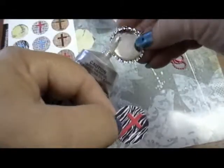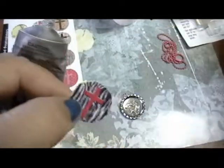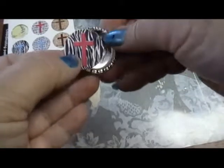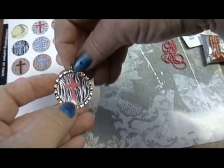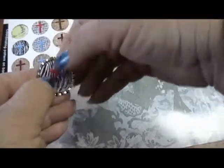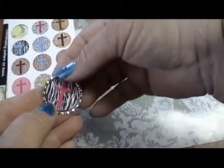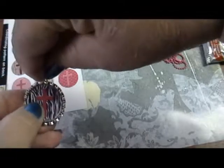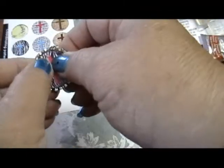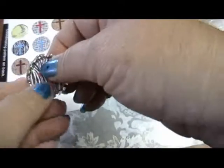Use the E6000 — that's what I prefer — on the bottle cap. The E6000 gives you time to straighten the design. Make sure your design isn't crooked. Take a look at where your link and ring are, and make sure that the design is going to hang straight from your necklace. Once you have it in place, press it down and make sure it adheres.